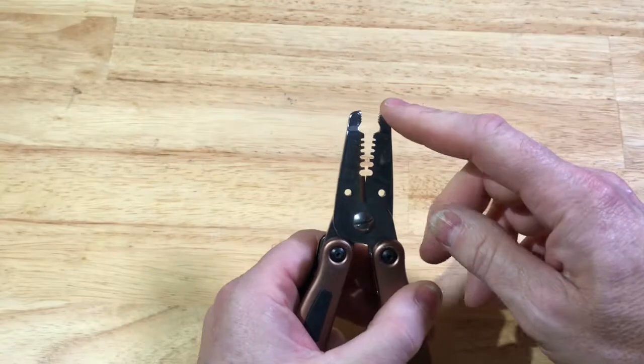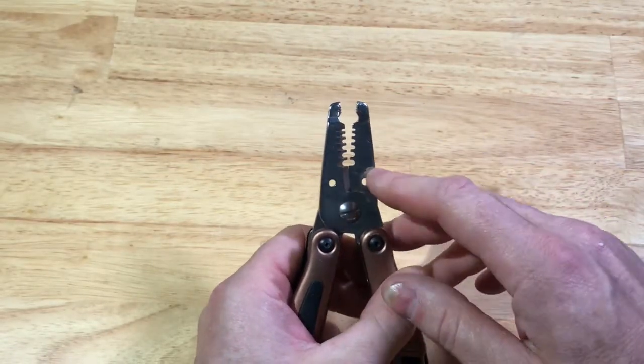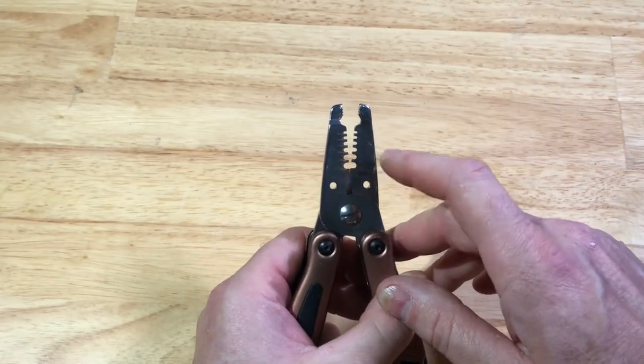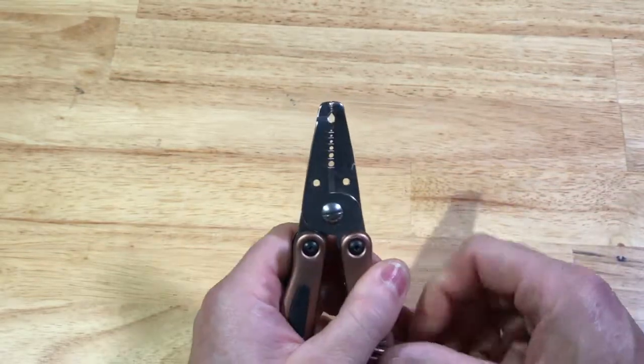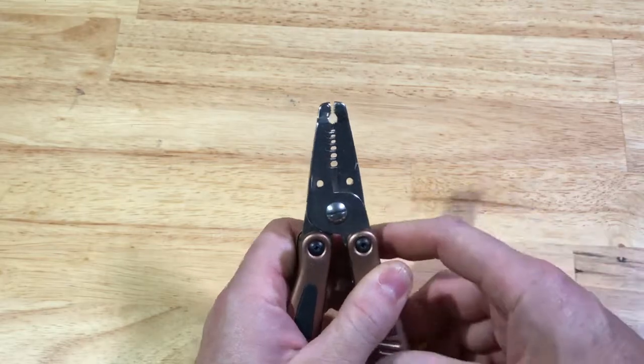So it has pliers on top, has wire strippers, and then it has the wire cutters right there. It also has the holes for looping wire.